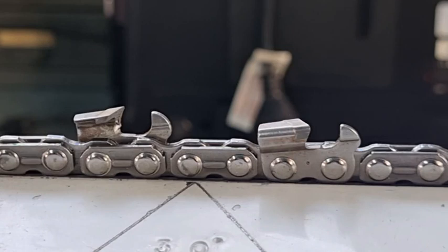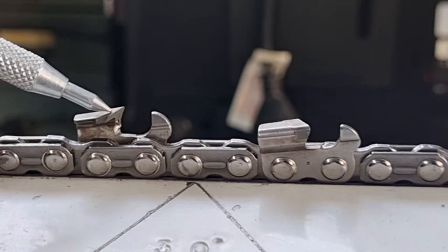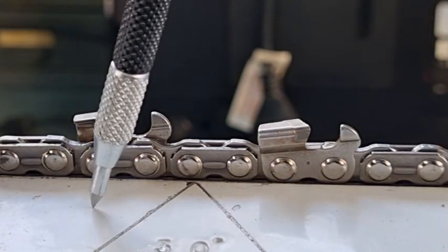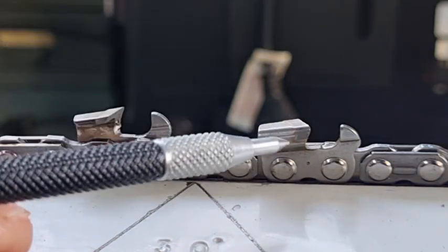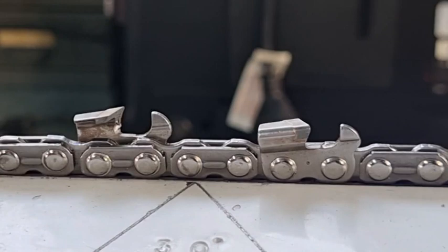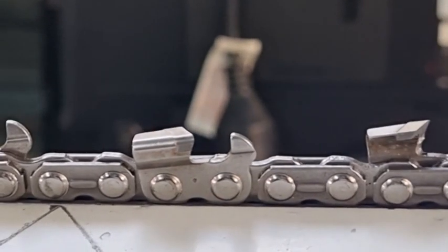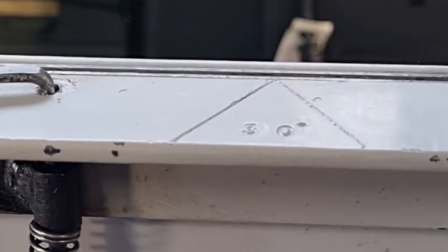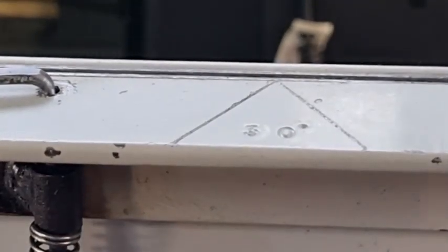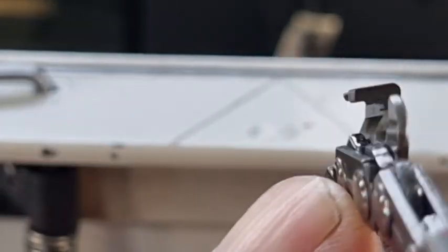If you look after them, they'll generally look after you. The angles on these are a little bit different than standard chain. The actual top plate angle is 30 degrees — that's fairly standard — but the top plate cutting angle on a standard chain is about 60 degrees; it's 80 degrees on this. You can see that sharp edge there — that's 80 degrees. We'll take the chain off so you can have a bit of a look. On the inside it's a fairly sharp edge, probably not quite as sharp as a standard chain but wouldn't be far off.